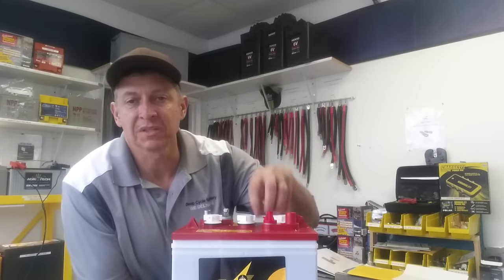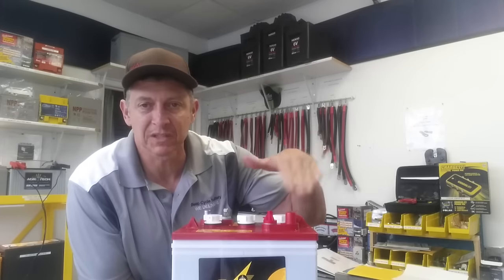What we're going to do is take a sample of the liquid and measure the specific gravity — the needle will tell you good, fair, or bad. A good battery is going to have a specific gravity of 1.25 or higher.